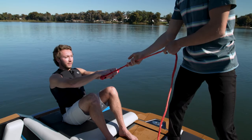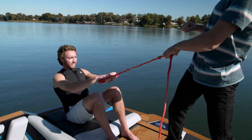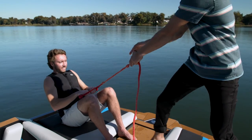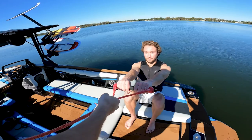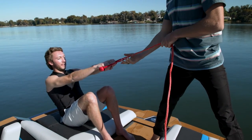To get started, have the rider sit on the sun pad with their knees bent, arms straight, and holding the handle. This helps imitate what a rider can expect to feel when they get in the water. Pull the other end of the handle and tell them to come up with you as you pull on the line.